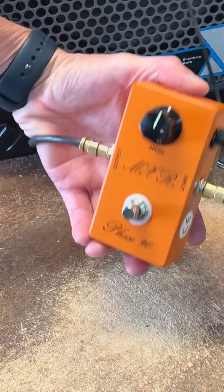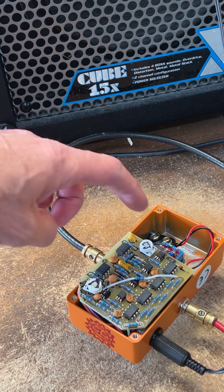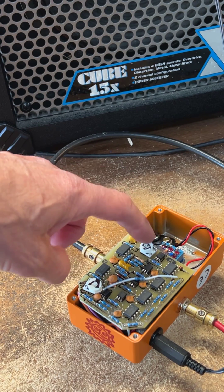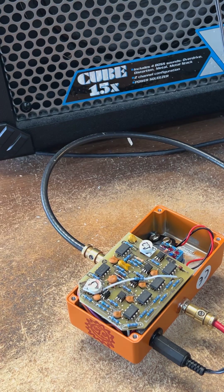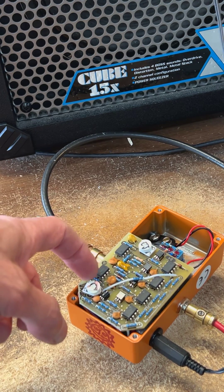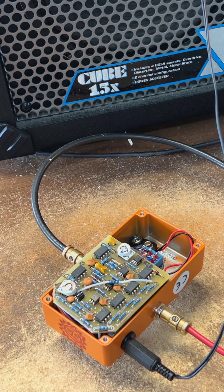Here's an MXR Phase 90 with some of our mods in it. They come standard with a bias trim pot, but the bias trim pot tends to break, so we replace it with one of our white pots. This is our volume trim pot. The bias trim pot on any of these, even if you just have a factory one, can be used to change the sound of the pedal.